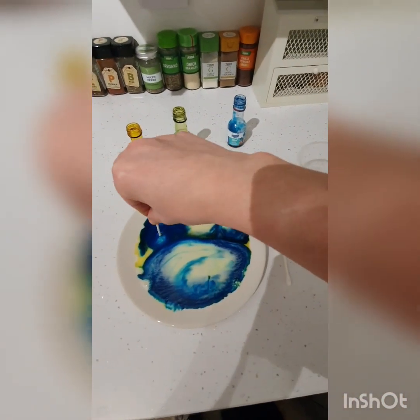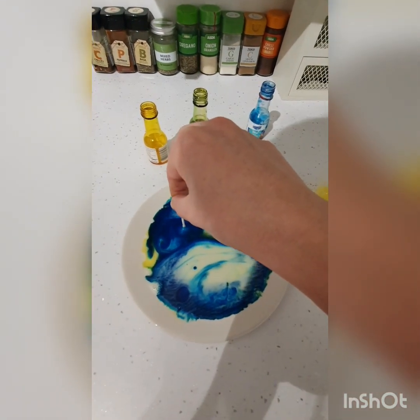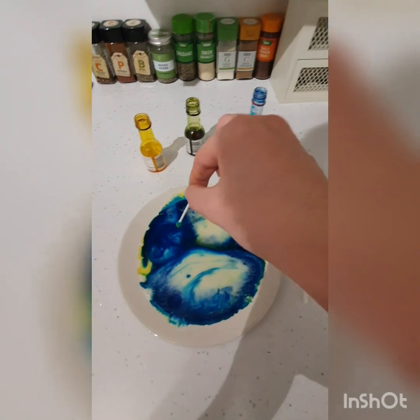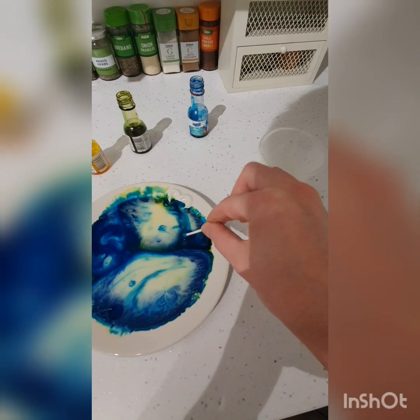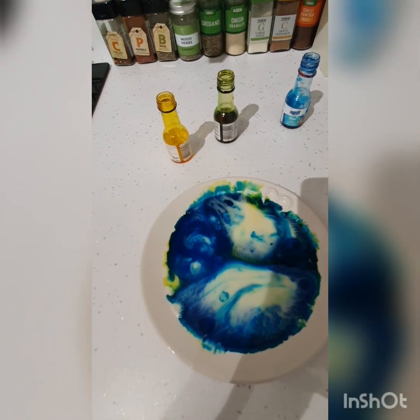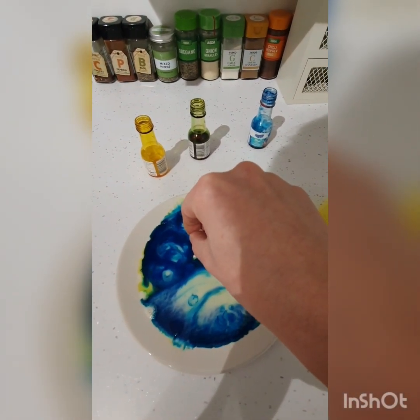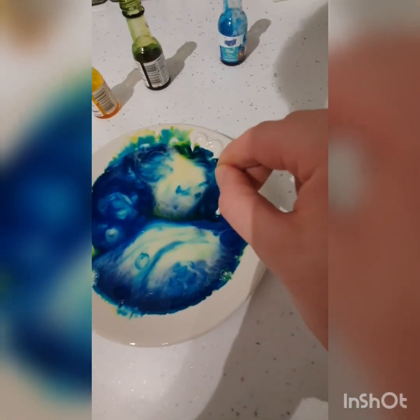Sorry, that's my hand in there. Let me try and get some more. I think the blue has definitely overpowered the other colors in this experiment. Can you see how it's spread out now and made a cool pattern?